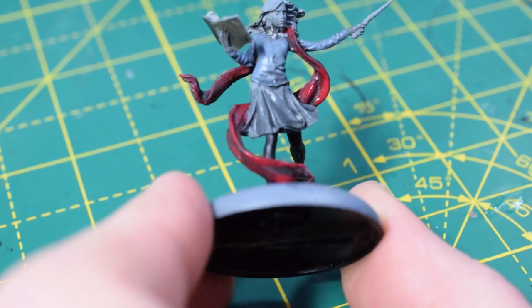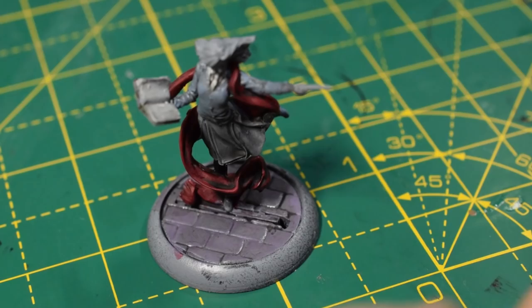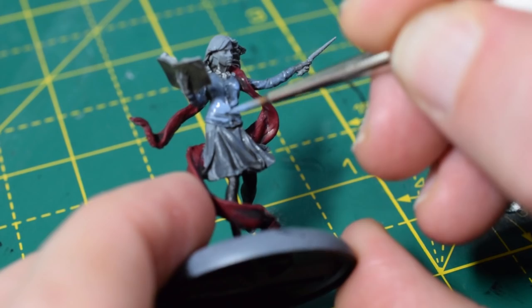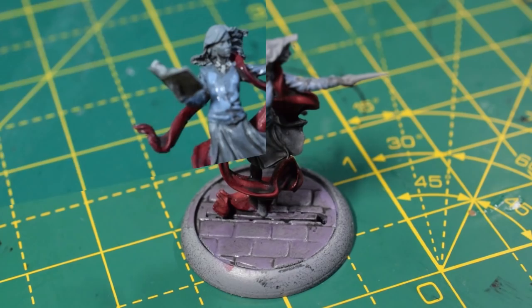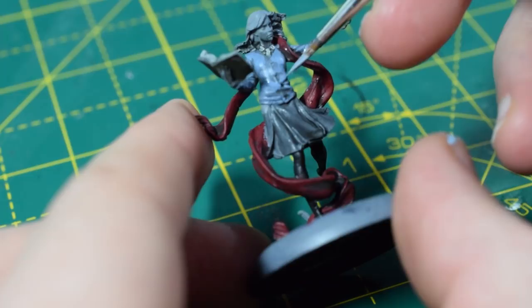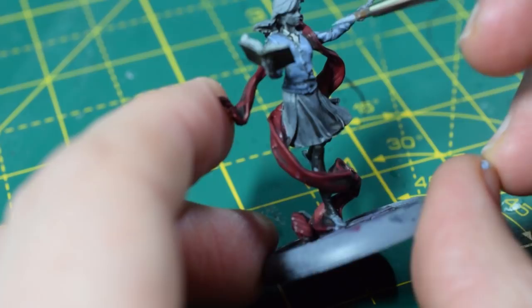I'm now going to take some Russ Grey for her jumper and hit quite a lot of the raised areas. Thin the paint out a little bit more than you would for the base coat — it'll flow nicely, be easier to control, and won't dry so light. We leave the darker areas in all the shadows and recesses. We can then highlight further with Fenrisian Grey, being a lot more selective — just hitting the very raised areas, doing a few little dots and lines on the creases.